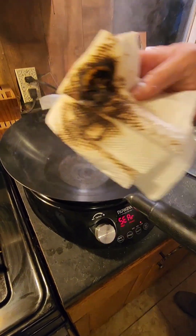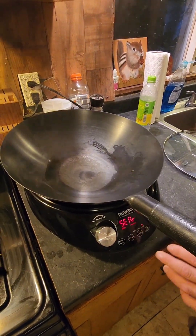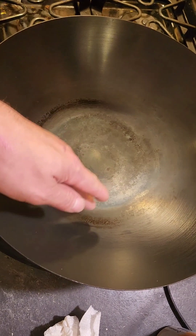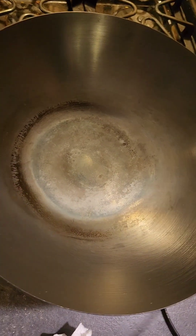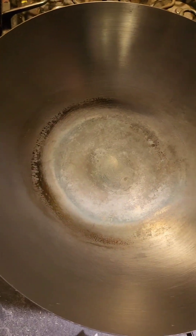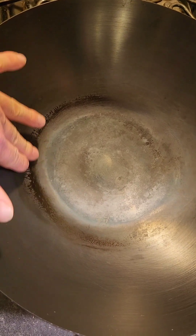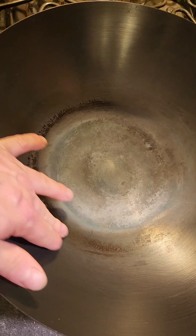Yeah, it burned right through though — we needed a rag. All right guys, we're back to the wok. What happened was the paper towel — I tried to wash it and it won't wash out, so I'm guessing that part seasoned. It's pretty dang smooth.